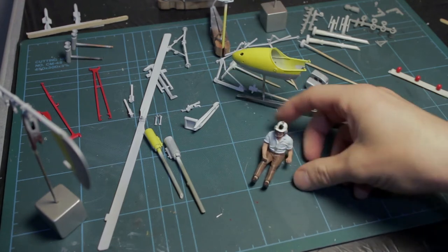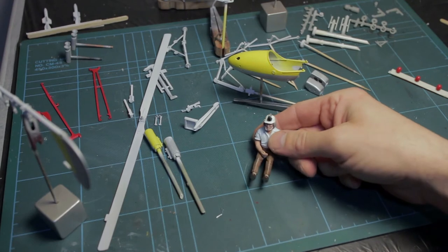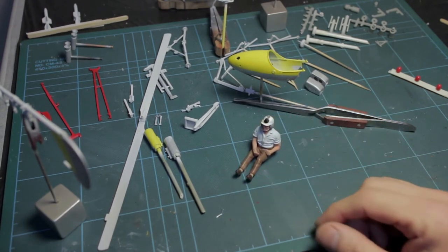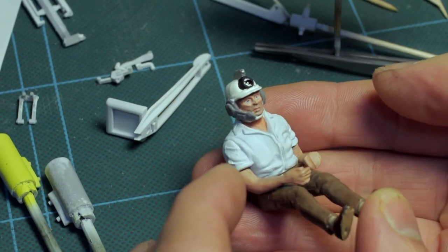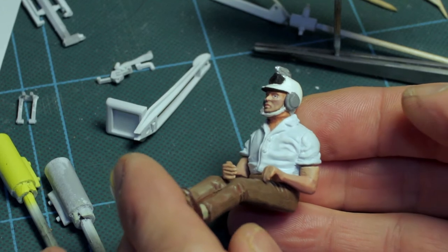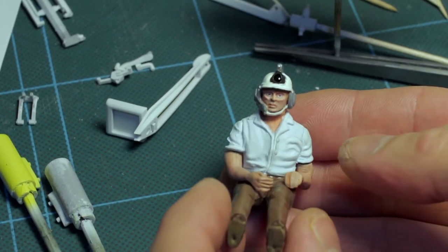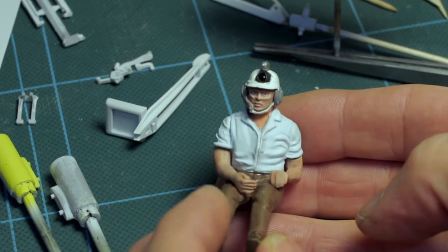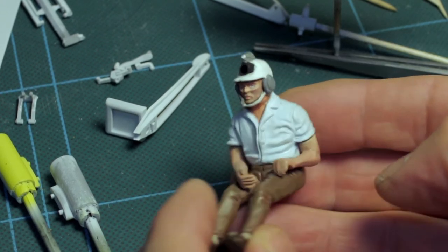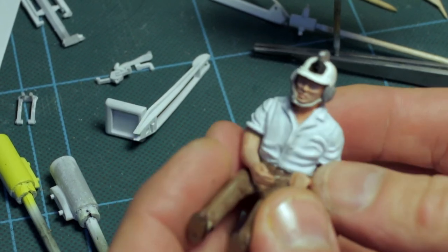This is only the second figure I've ever painted — the first was a 1/35th scale Tamiya tank commander figure which got the bare basics. This is the first one I've actually tried to do a little bit of shading. The sculpting looks absolutely nothing like Sean Connery, but when all is said and done it looks vaguely like a clean-shaven fella in the correct clothing: a white cotton shirt, brown trousers and shoes, a hard hat with a cine camera mounted on it, earphones, and a microphone.